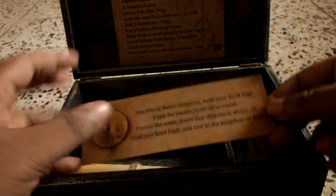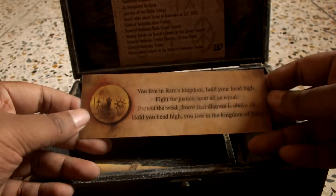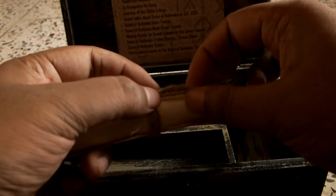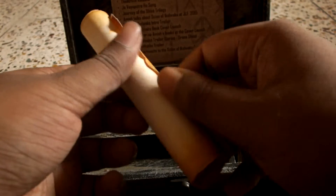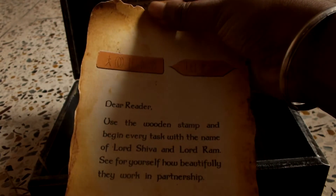I have no idea what the script actually is — it's not original Devanagari, or it might be. It's not Hindi script to be more specific. Besides that, we have a scroll which is bound by strings. Let's open it up and see what it says. It reads: 'Dear reader, use the wooden stamp and begin every task with the name of Lord Shiva and Lord Ram — see how beautifully they work in partnership.'